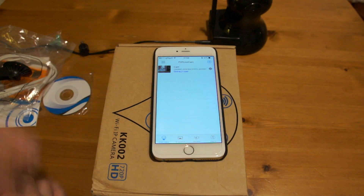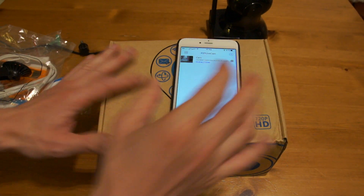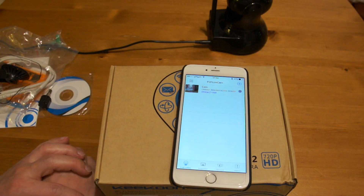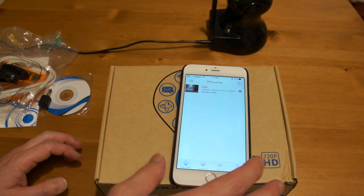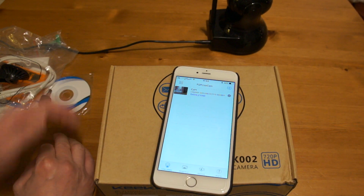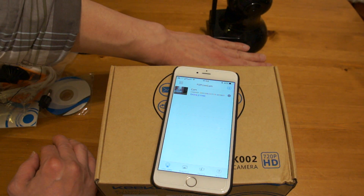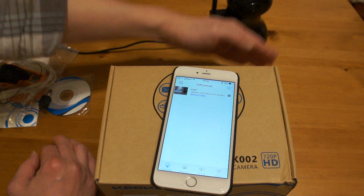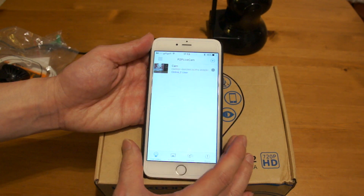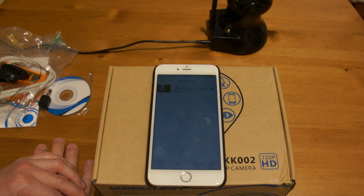So there you have it — that's how you set up your Kikun Wi-Fi IP camera. I've had it for a couple of weeks and I really like it. The camera quality is really, really good. What I like about it the most is that I have access to my camera when I'm out and about, just via an app on my phone. The camera itself can be moved in all different angles, pretty much left and right and front and back as well, so it's really versatile. If you have any questions, please drop me a comment — otherwise, thank you for watching.